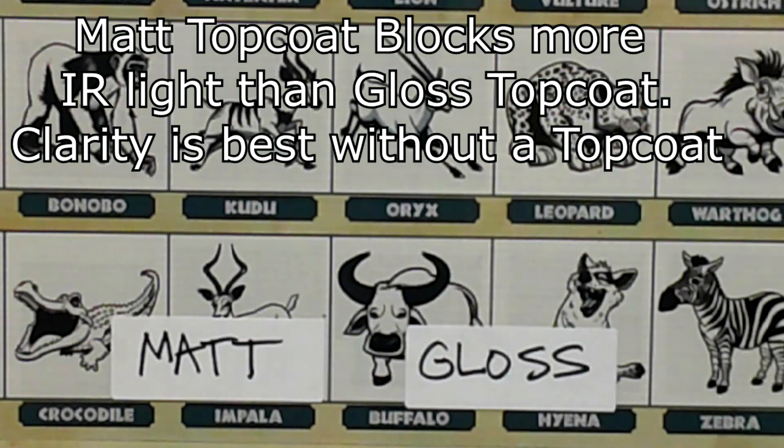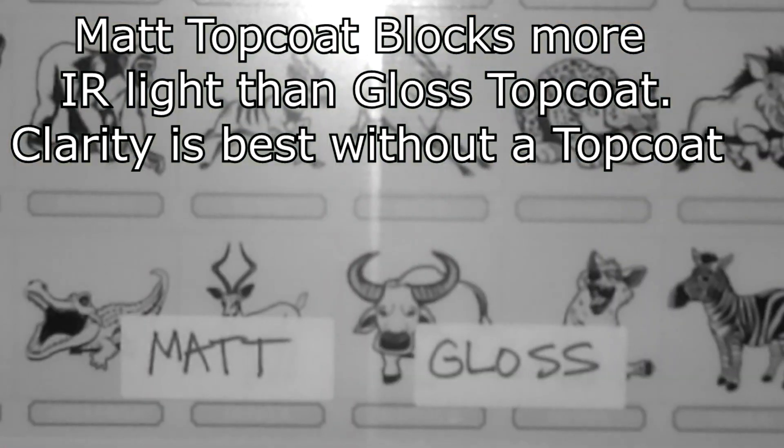Top coats can also affect infrared visibility. Notice the matte top coat on the left and the gloss top coat on the right look almost the same under normal vision. But under night vision, the matte top coat reflects some of the infrared light, thus affecting infrared visibility. Of course, if visual clarity is not necessary, this is less important.